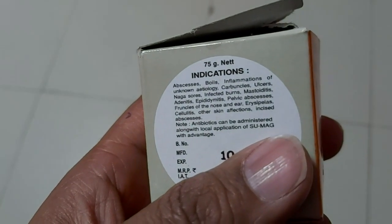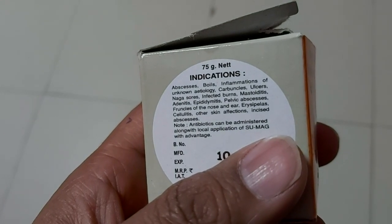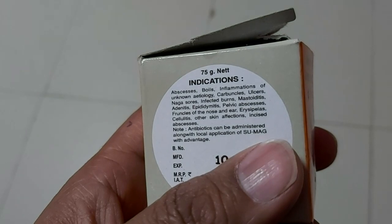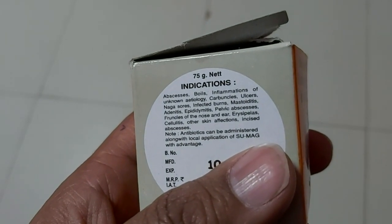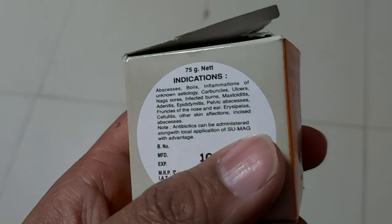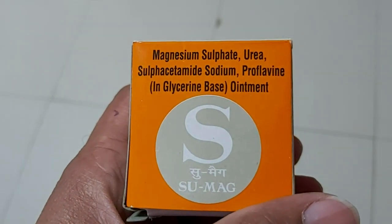If you can see on the bottle, the indications listed are: incised abscess, erysipelas, cellulitis, epididymitis, mastoiditis, infected burns, ulcers, bedsores, and inflammations of unknown etiology. We can use Sumac for all of these.